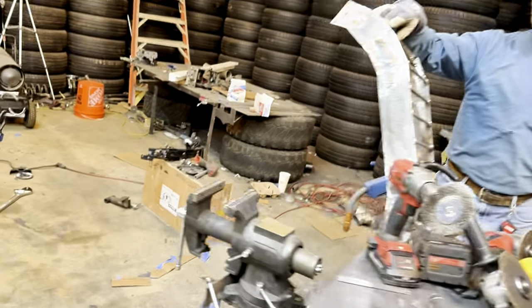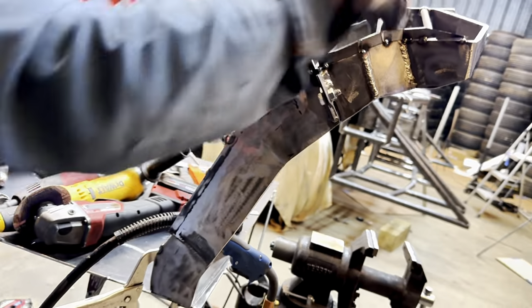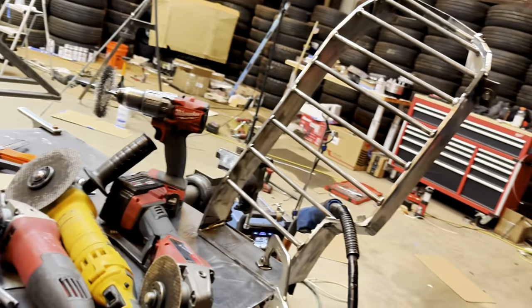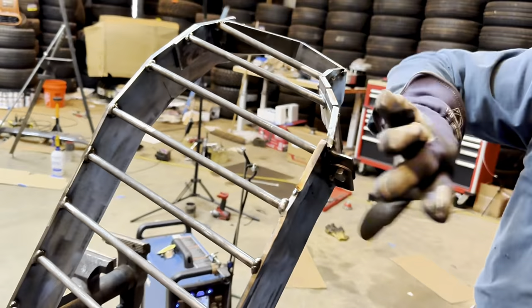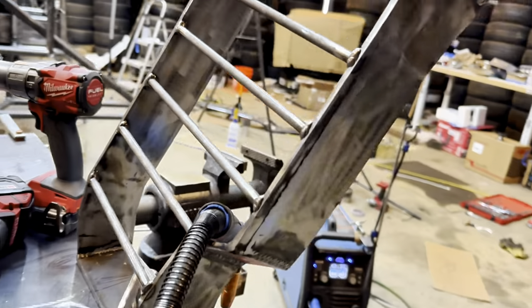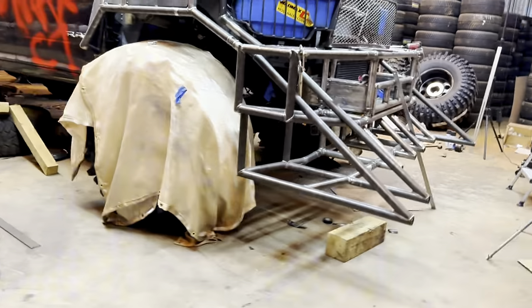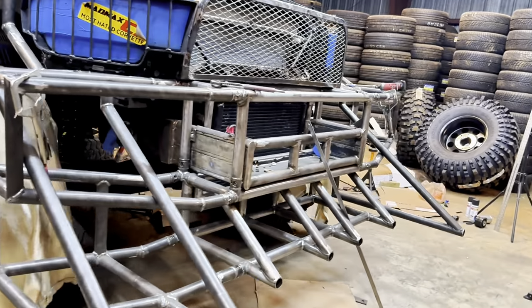I didn't account for the fact that this one was wider than that one, so I had to add this piece to it so I could pull it back. That little corner piece. Yeah, that looks good — gotta clean it up and throw it on there. Now we finally got the rest of the tubing.